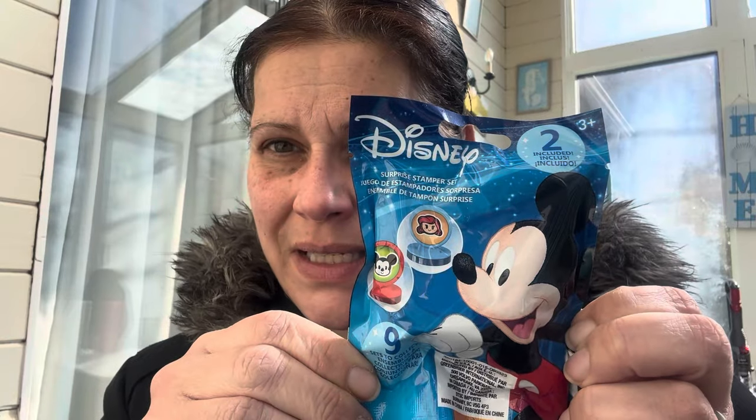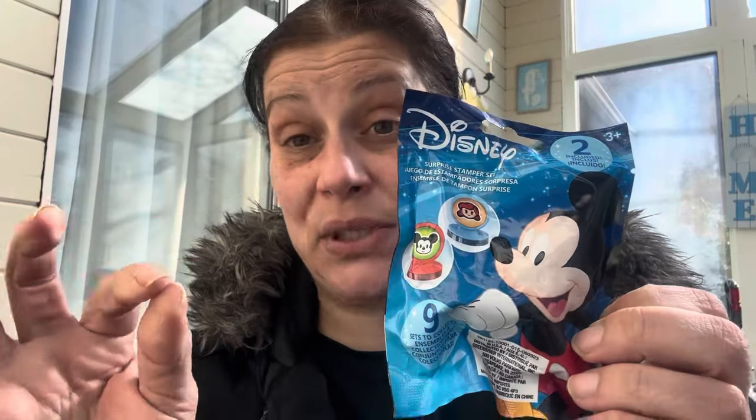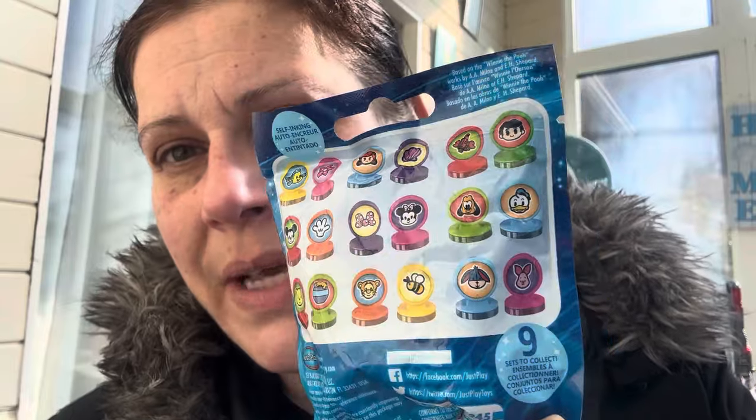I got four bags of these Disney surprise stamper sets — nine sets to collect, you get two stamps in each one but they come two in a set. So I got him four of those for the store.